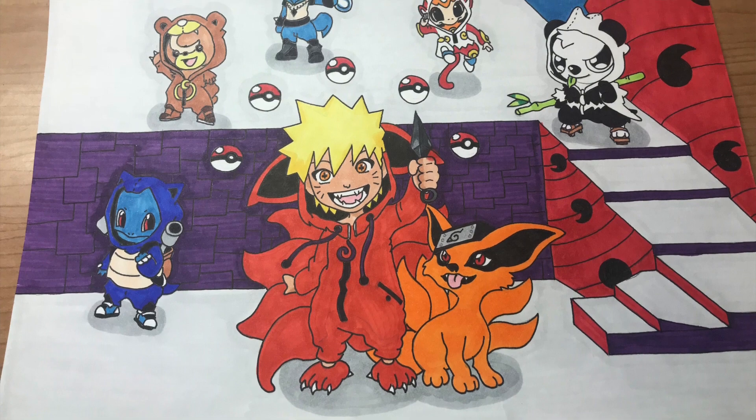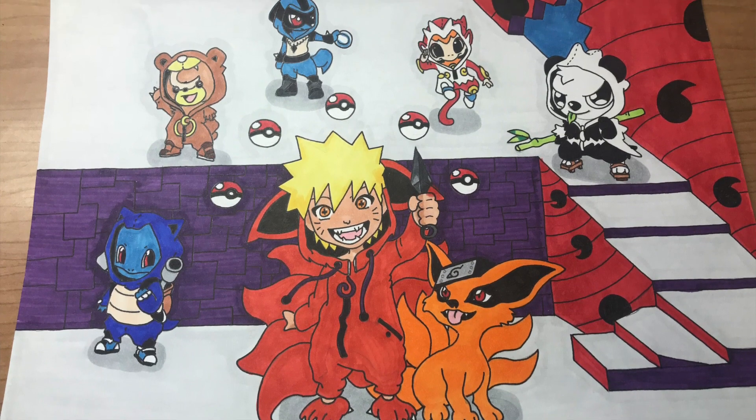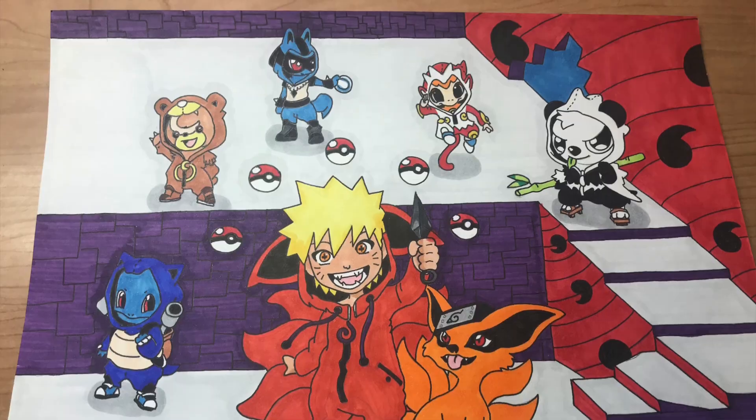The last Pokemon I originally planned was Ninetales, but since I was combining Naruto and Pokemon, I thought instead of using the Pokemon version of Ninetales, I'd use the one from the Naruto series — Kurama — and I thought that was an interesting play on the combination of the two. I also didn't want to forget Sasuke, as he does a lot of cool combinations with Naruto, Kurama, and his Susanoo. So I incorporated the back wall as the purple armor of Sasuke's Susanoo, and on the other wall, I have Sasuke's Sharingan.